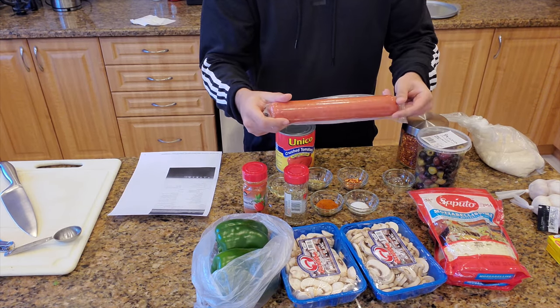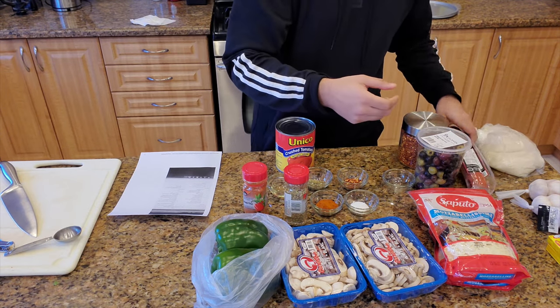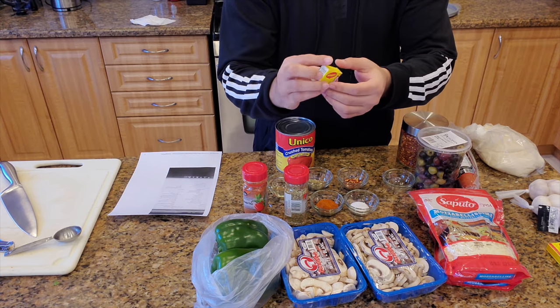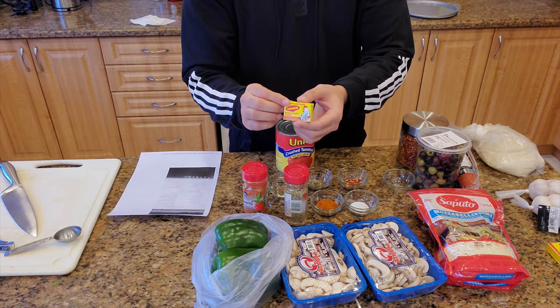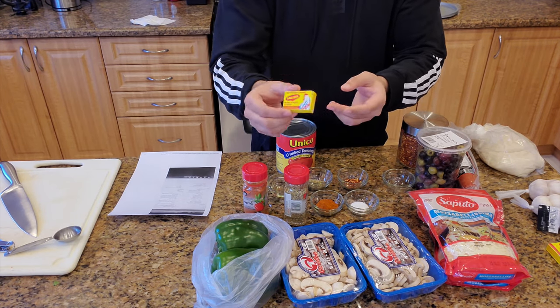Chicken-flavored bullion cubes - I didn't know what they were called, so I asked mom. She said bullion cubes. I don't know why they call them bullion, but anyways, you guys get the point.